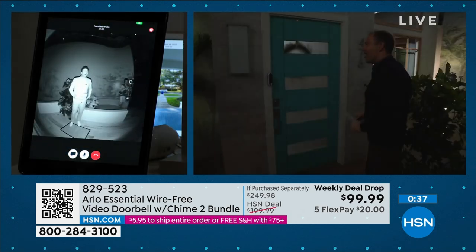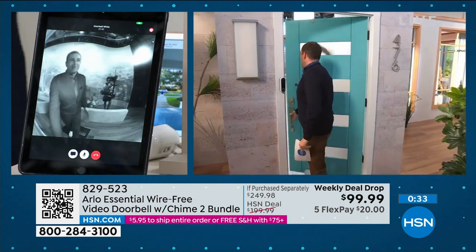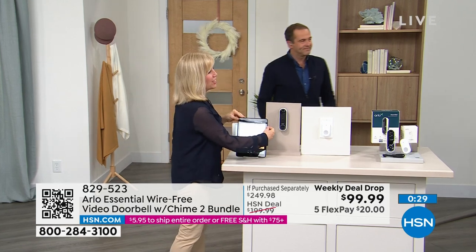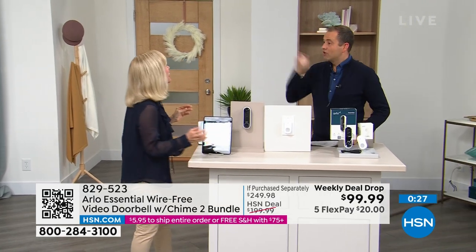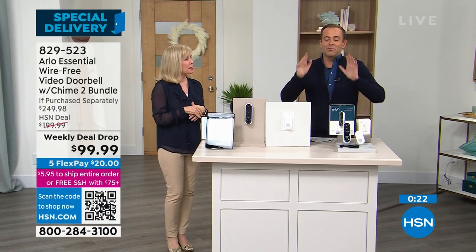Oh my gosh — Bill Duggan just scared the life out of me! Oh Bill, did you see that? The bad guy, the burglar came in — it's scary out there tonight. You got that on video! I did, I have it on video — Bill the burglar! Okay guys...